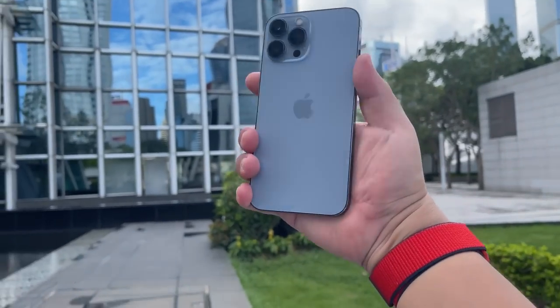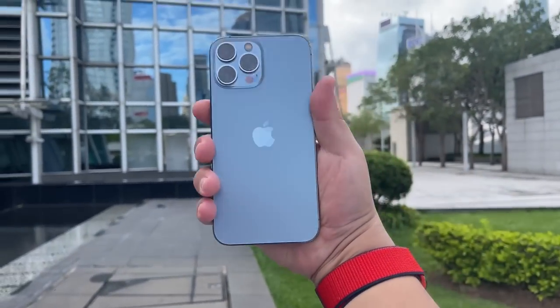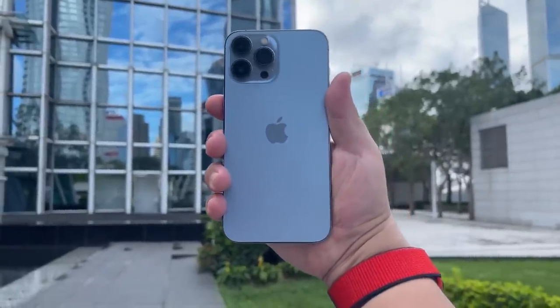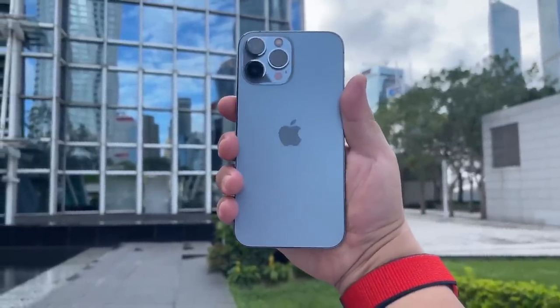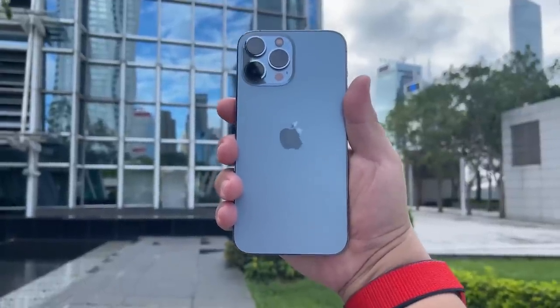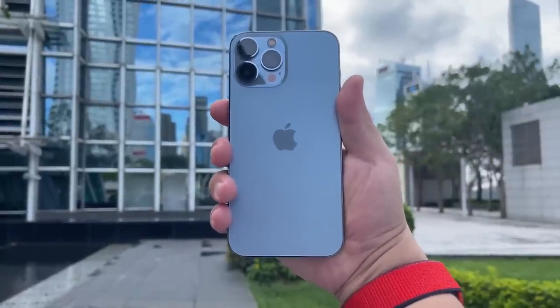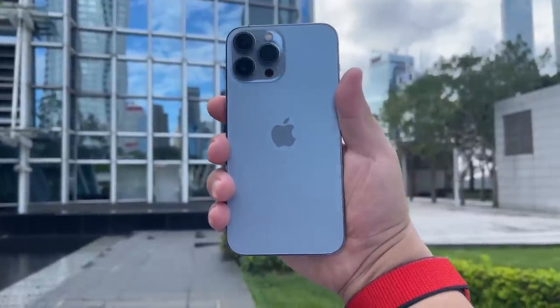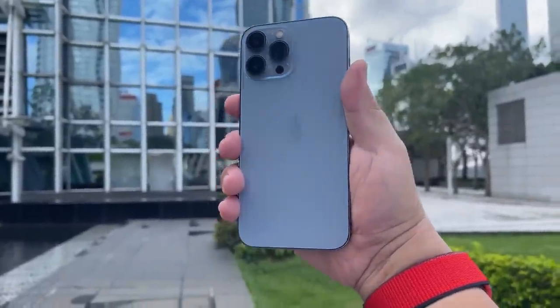There you go — the final shot of this beautiful iPhone 13 Pro Max. Stay tuned for my full review, full camera test, all that good stuff coming up soon on Frankie Tech. This is Frankie Tech signing off — have a good one. Oh yeah, Sierra Blue baby... but it's kind of gray.